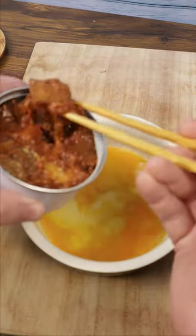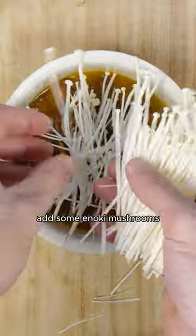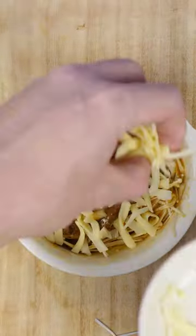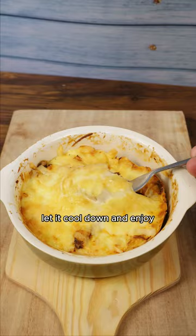Mix the venison with the egg. Add some enoki mushrooms, add cheese, and mix well. Top up with some more cheese. Oven at 180 degrees for 11 minutes. Let it cool down and enjoy.